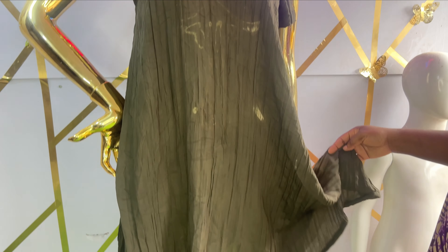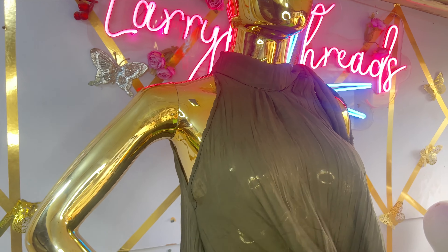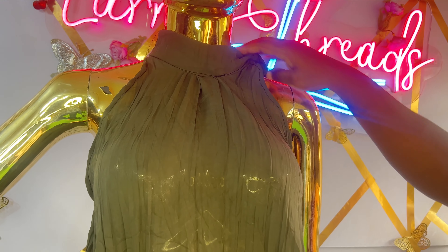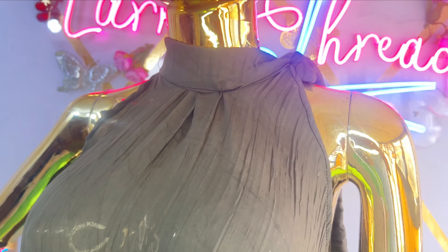Welcome back to the Arbitrress YouTube channel. In today's class we are going to learn how to make this flowing halter neck dress with tie color neckline. It's a very simple tutorial and it's beginner friendly. The tie can be as long as you want, depending on what you want. If this is something you like to learn, kindly stay tuned to the end of this tutorial.